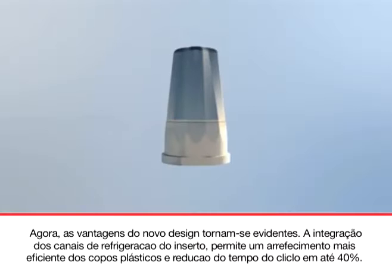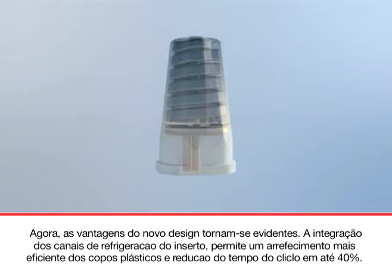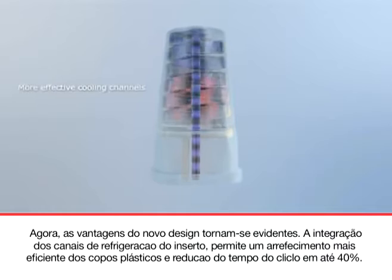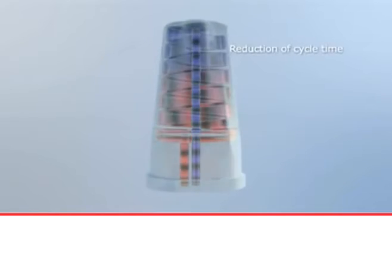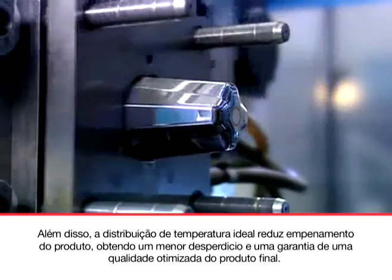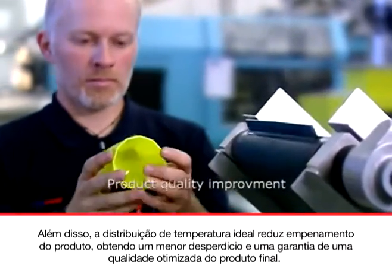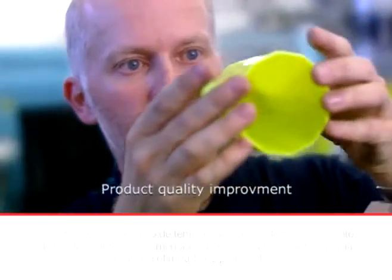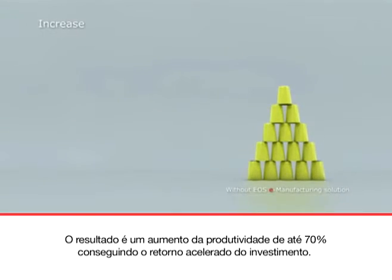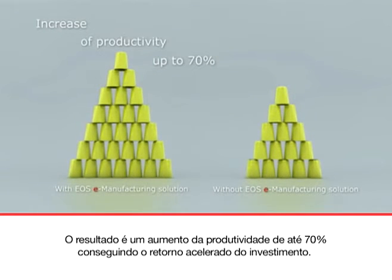Now the advantages of the new design become obvious. The integration of conformal cooling channels in the tool insert enables more efficient cooling of the plastic cups and shortens the cycle time by up to 40%. Additionally, the optimal temperature distribution reduces warpage in the product, achieving a lower scrap rate and ensuring a quality optimized final product. The result is a productivity increase of up to 70%, achieving a rapid return of investment costs.